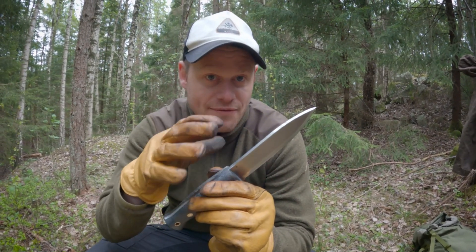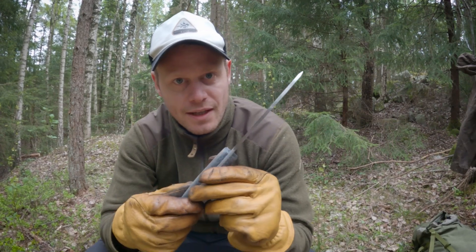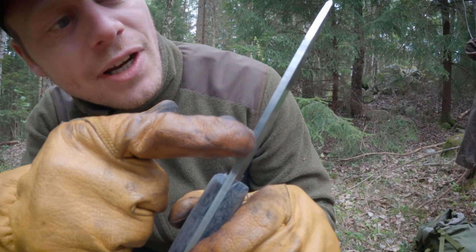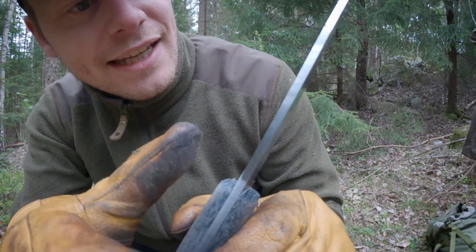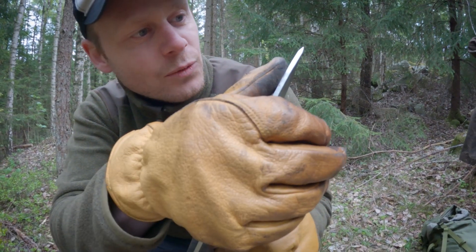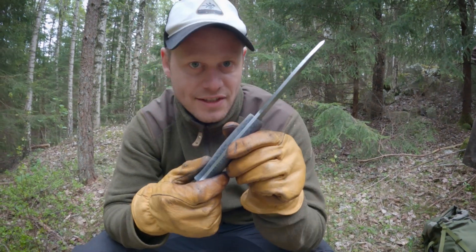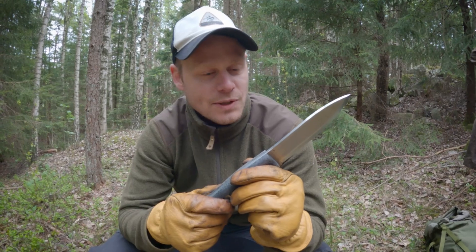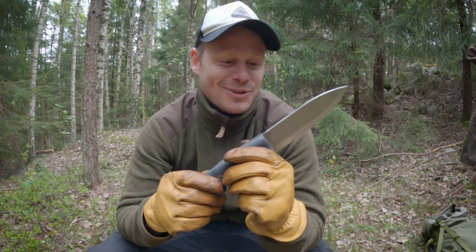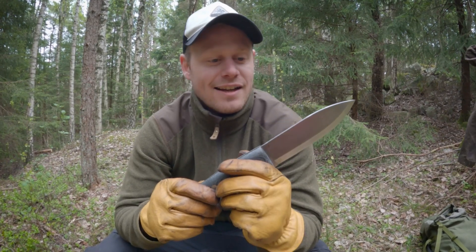The knife has a really sharp spine — you can see they sharpened it up even there, and we can feel a small burr. They did really, really well. I think this is the knife in our collection which has the sharpest spine. So excited to test it out with a fire steel.